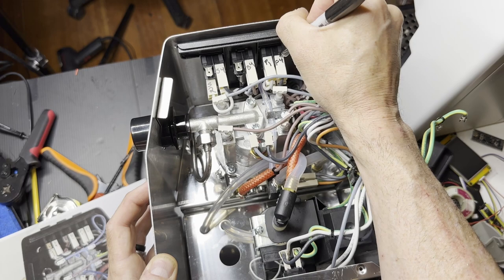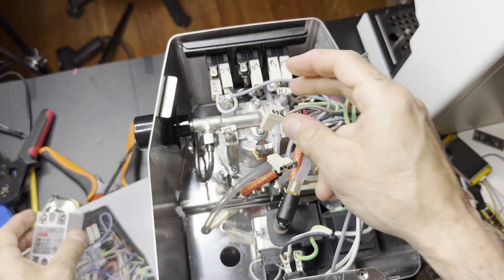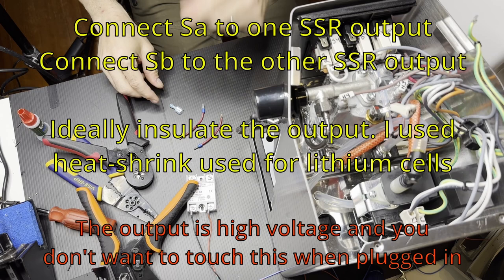A bunch of these are going to get unplugged. First, unplug SA and SB, because what you're going to do is connect those to the output of the SSR.